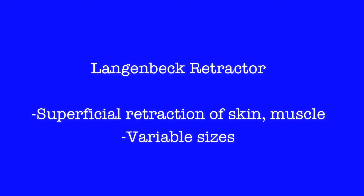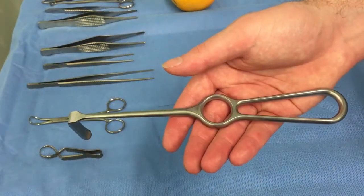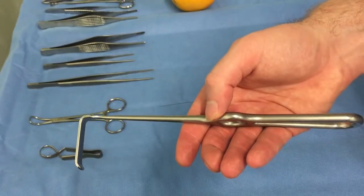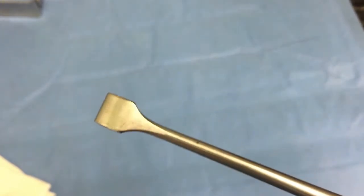The Langenbeck retractor is probably the most commonly used retractor. It is often used for superficial retractions, such as skin or the muscles of the abdominal wall. It comes in various sizes between small, medium, and large, and is defined by its long but narrow blade.